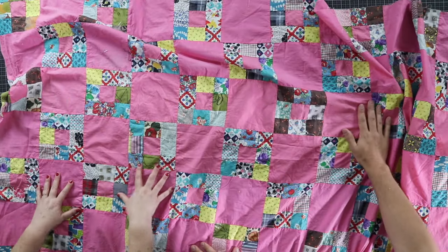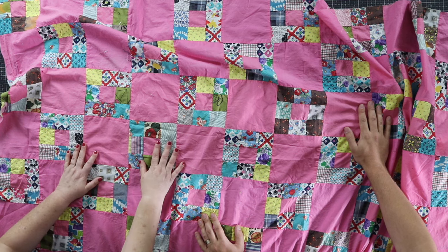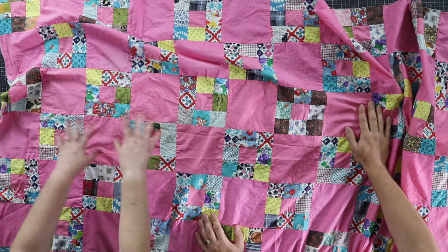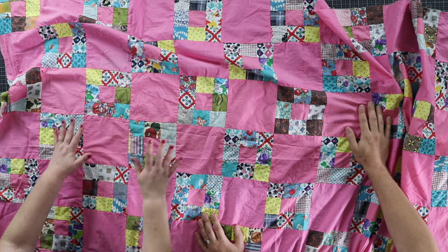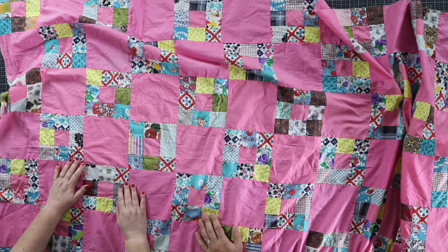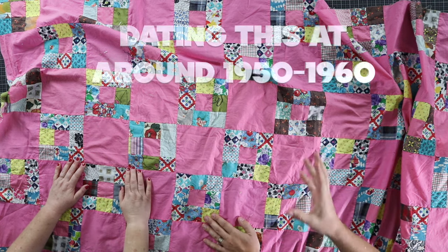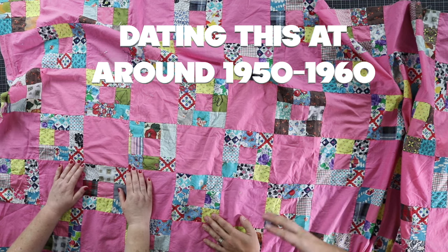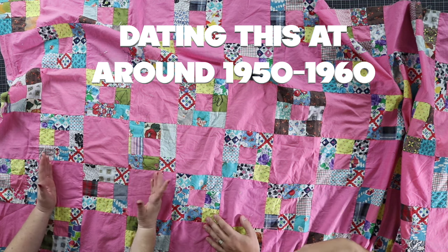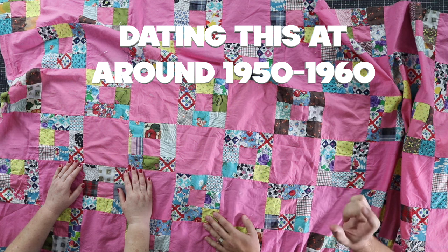This quilt is machine pieced, and it's really cool. But we do see some imperfections — you don't notice them when they're all laid out. We see some puckering, and we absolutely see some damage. Based on the time period, this could have been done on a featherweight or a 301A — most likely done on a Singer at that time. Kenmore wasn't quite there yet. It's also important to consider that somebody could have found these fabrics and made it later too.